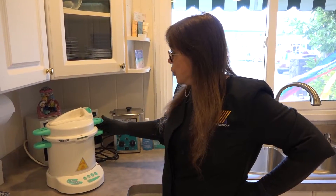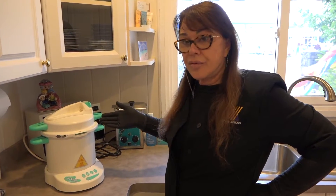For right now let's come back in about 20 minutes when it's done and we'll check it out. Here we are at the done point in our autoclave cycle.